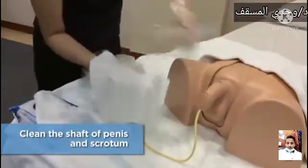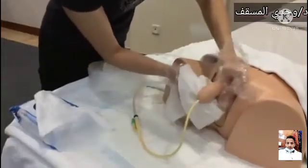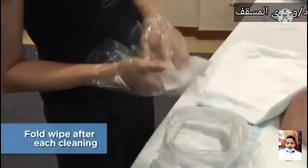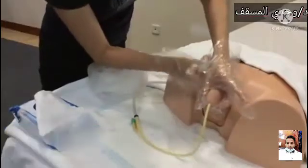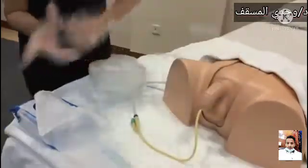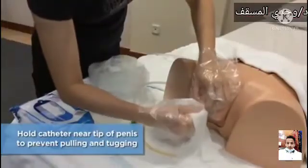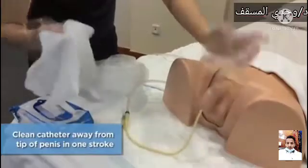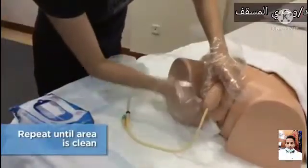Clean the shaft of the penis and scrotum. Look at the wipe for any staining; fold the wipe to ensure using a clean part of the wipe for each stroke. Hold the catheter near the tip of the penis to prevent pulling and tugging. Clean the catheter away from the tip of the penis in one stroke. Repeat until the area is clean and the wipe is not stained.